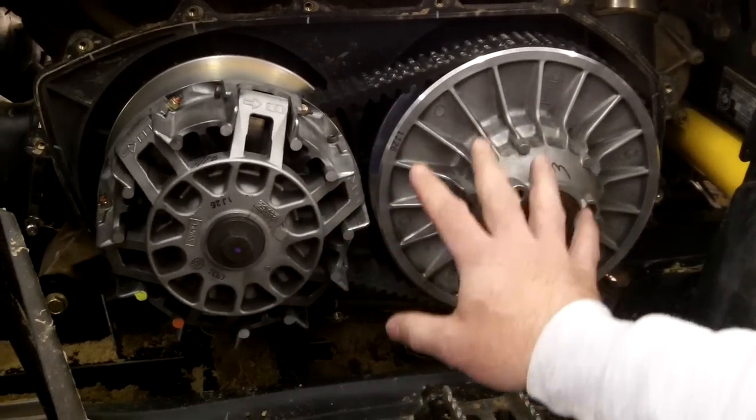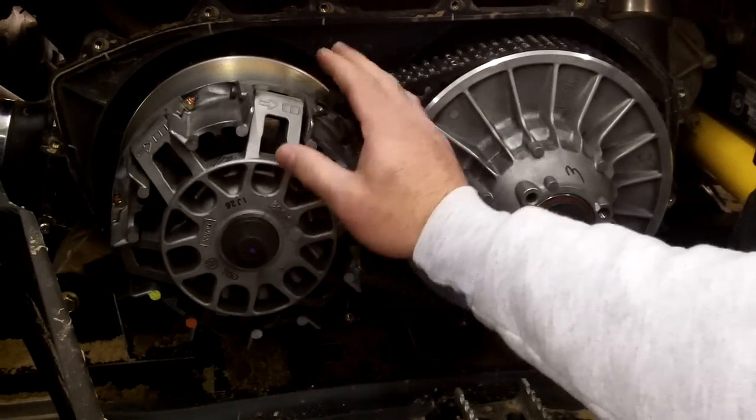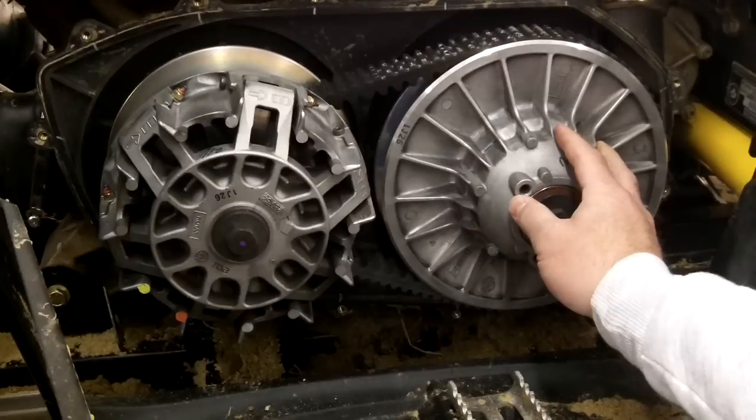Here's the clutch covers off. This is going to be your primary clutch, or the driver clutch. This is your secondary clutch, or the driven clutch.